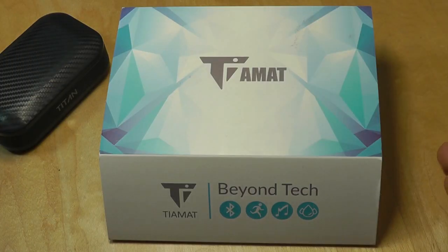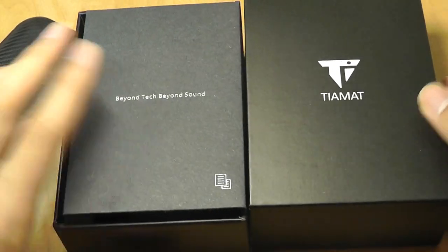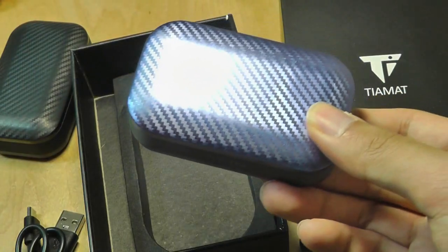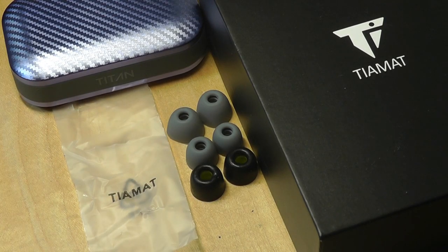Packaging looks exactly the same as on the previous generation model. Inside we just have the Tiamat box, and there is also a hard shell carrying case. It contains the very colorful and shimmering Titan IIs inside, and then some spare tips that you can replace to get a snug fit.